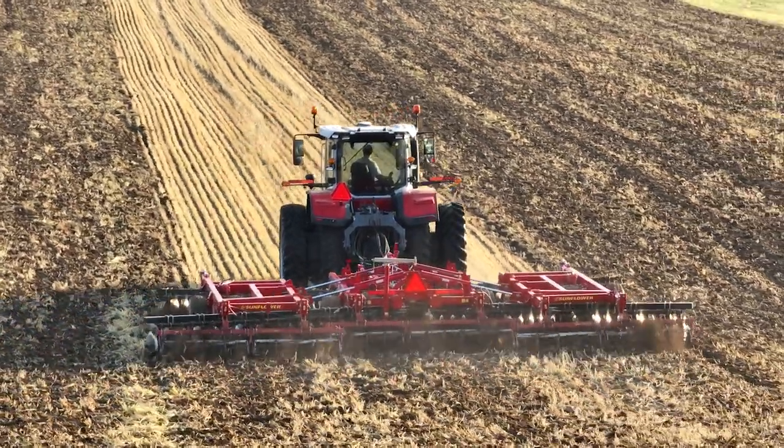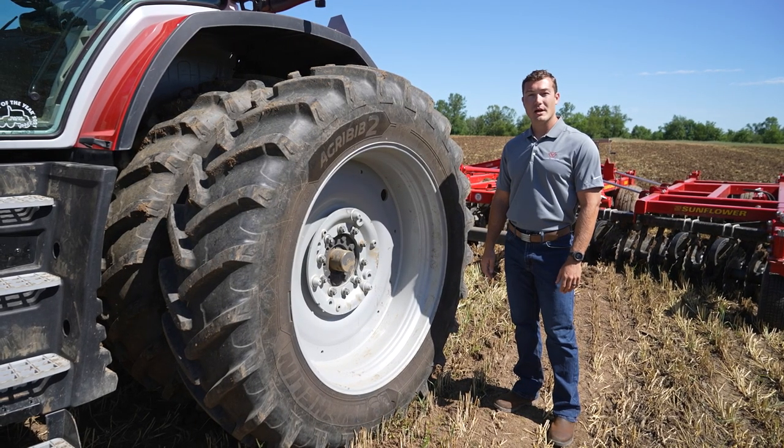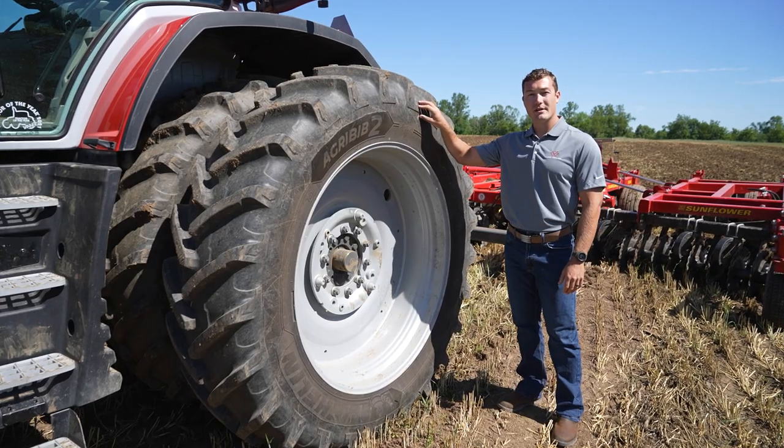Wheel slip also acts as a buffer, helping to protect the drivetrain from sudden load shocks and helps conserve the tread life of the tires.